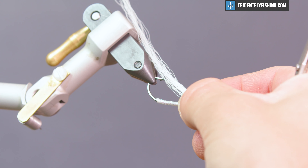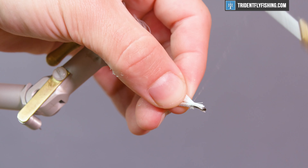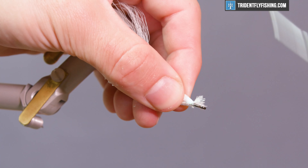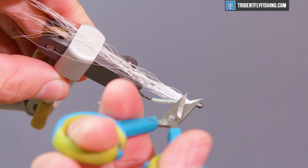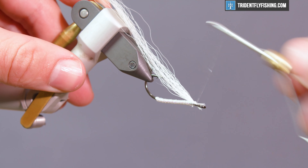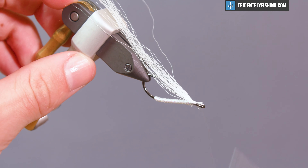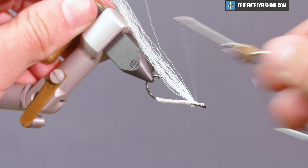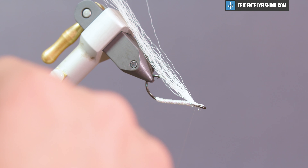The bucktail can extend beyond the hook, even a whole shank's length or more depending on the size of the fly. This wing acts as a parachute and the fly rides inverted in the water, which makes it nearly weedless. That's why it was created — to fish those lakes filled with weeds and structure. It's good for saltwater if you're in the mangroves in Florida or other areas. When you tie this wing in, make sure the fibers are right on top of the hook shank. You don't want them to creep down, or that'll mess with the keeling and your fly might not ride upside down.